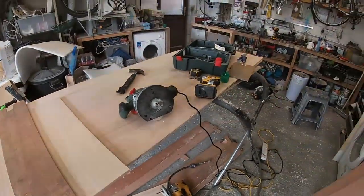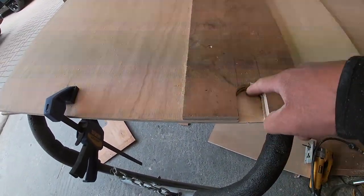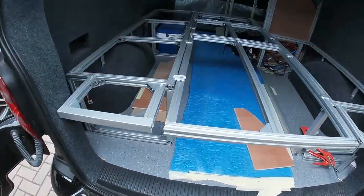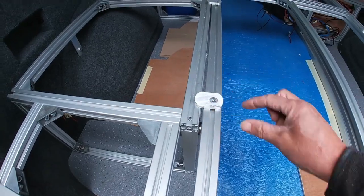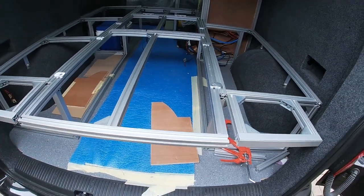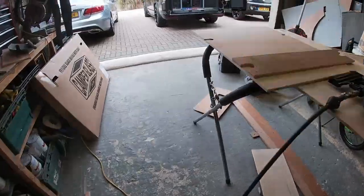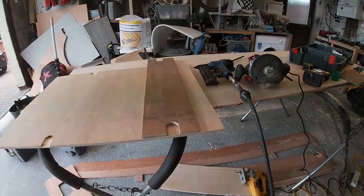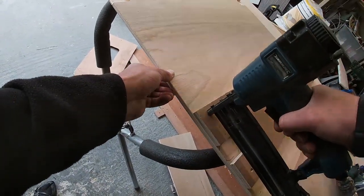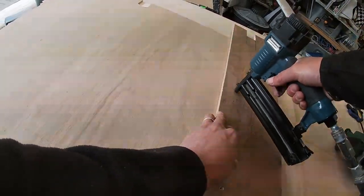We've been playing with a router — I'm very much a novice at it — but we did make a little guide and we're routing these little slots out in one of the bed boards so that when the bed board goes on the aluminium, those slots will fit over the supports quite nicely and allow the bed board to lay flat. We're doing a trial fit and marking the next one. I don't really know what I'm doing but I've secured this template down with some little 10mm pins.